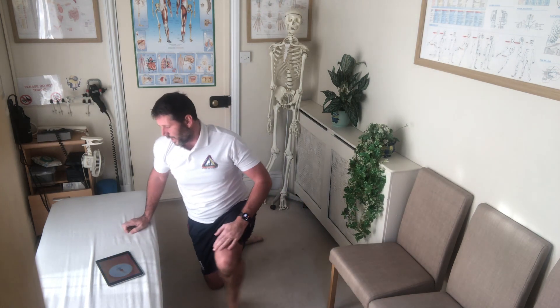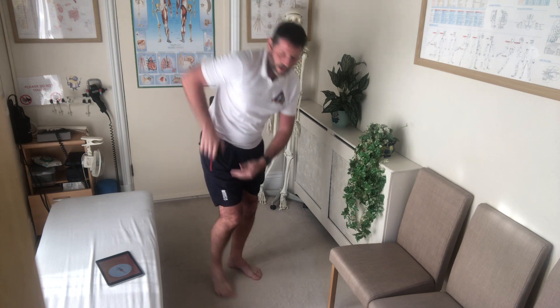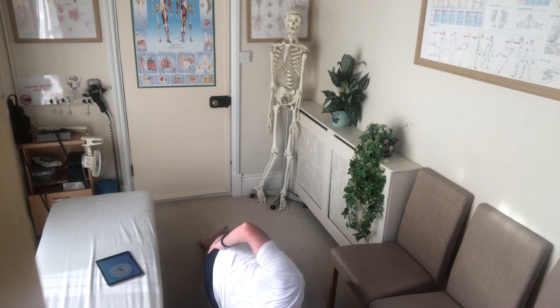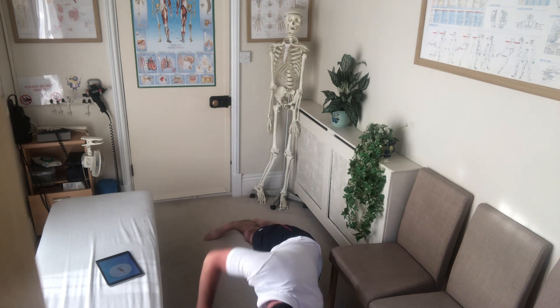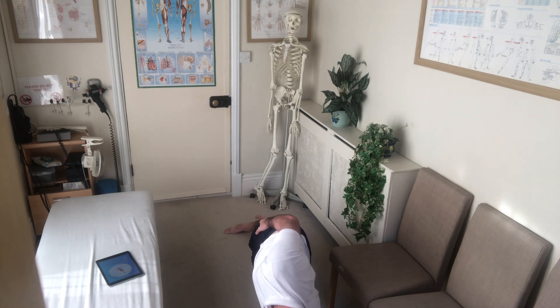Next up: side plank. Side plank. Onto your side, back straight, hold your hip. Up on your elbow, hold that position. And don't judge the bald spot! Switch sides — same again. Elbow aligned, shoulder aligned, side straight, back straight. Don't judge the bald spot. Three, two, one.